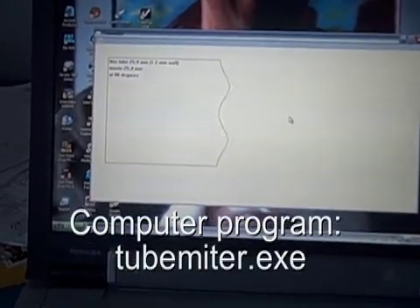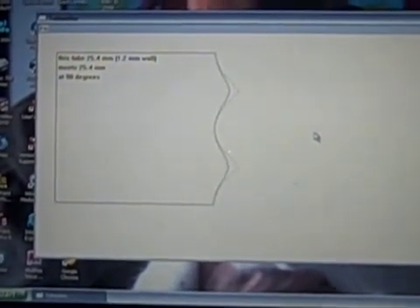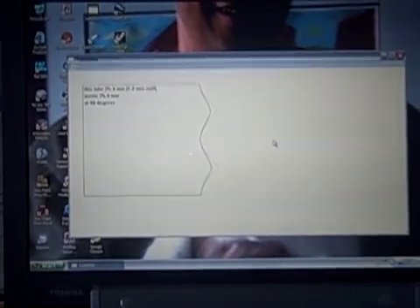This is a computer program made by Giles Puckett, a computer frame building genius, that makes a little template you can print out and put on the tube to miter. It's about 300k and as far as I know it's shareware, otherwise I owe Giles a lot of money.